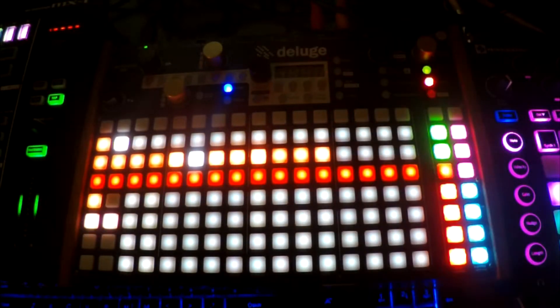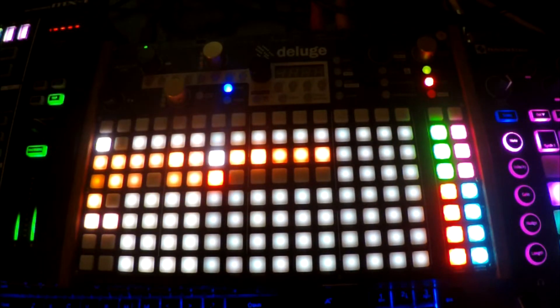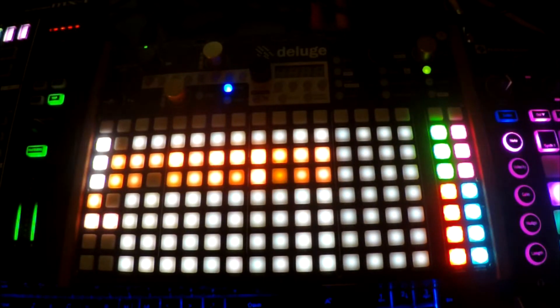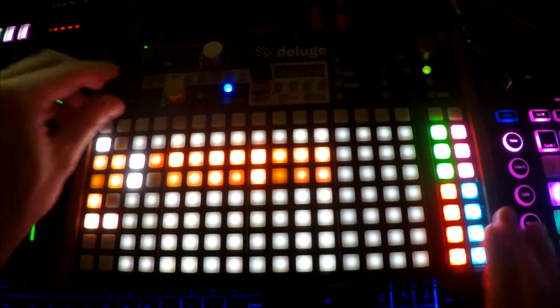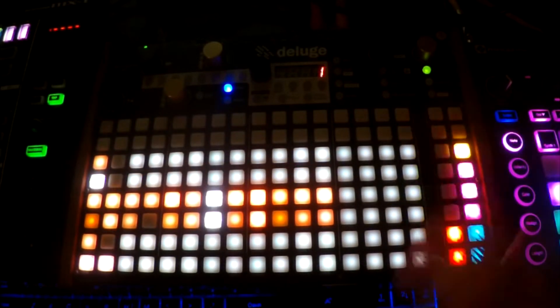I messed that up — let's try it again. Okay, so I like that. Let's just start on something else. Here we go.